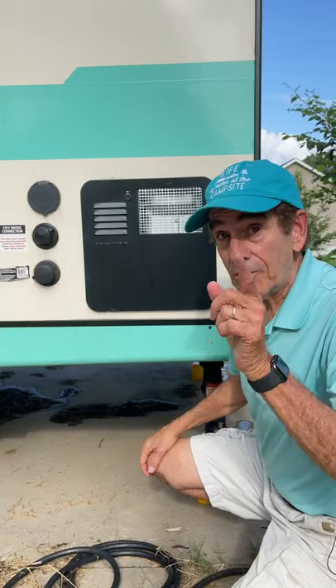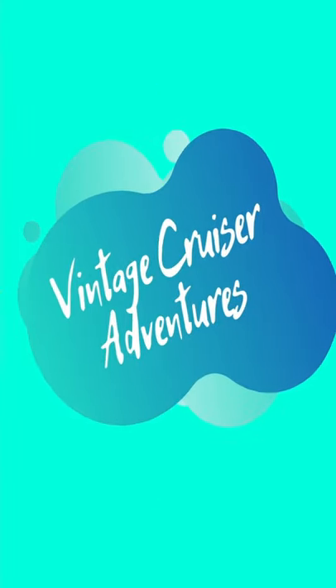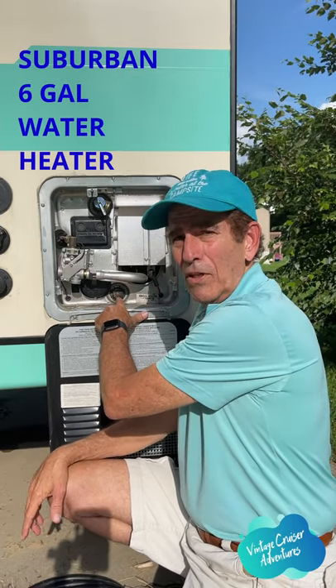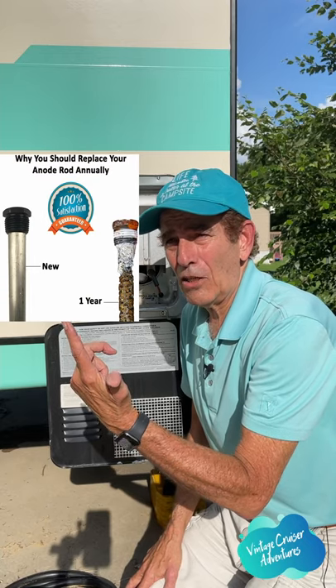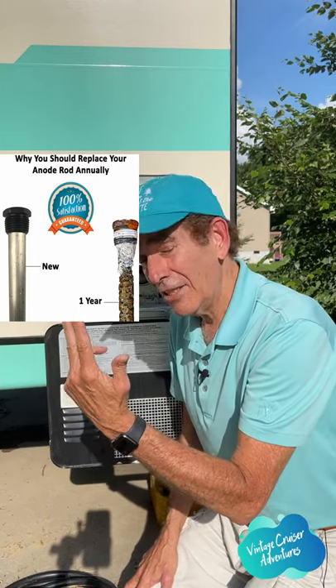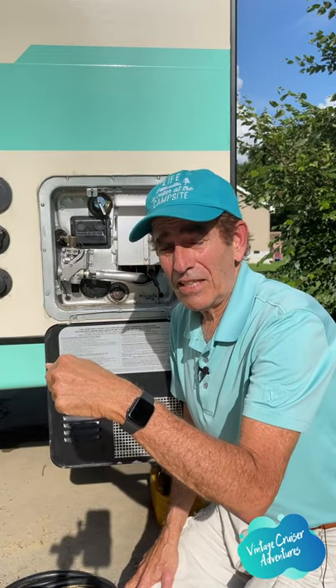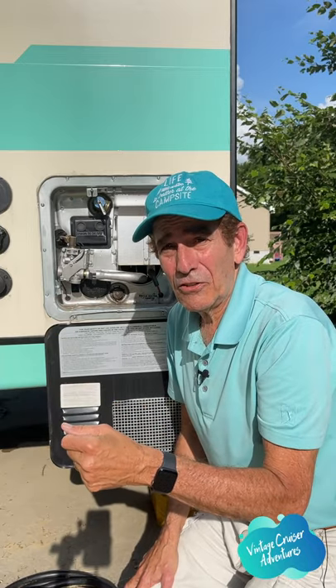Hey, you got a minute? Let's talk about your water heater in your RV — this right here. Inside here is what we call an anode. It's about a nine-inch rod that fits inside your water heater and helps keep it from corroding. This is what your anode looks like beside a corroded anode, and that's okay — it's supposed to corrode. If you'd like to get one, they're around nine dollars and up, and there's a link in the description.